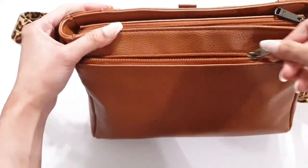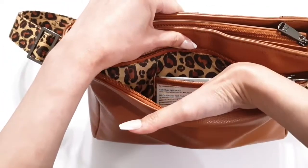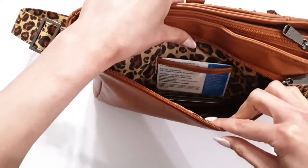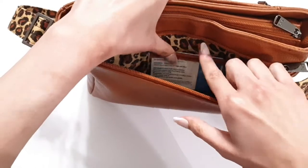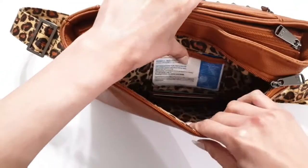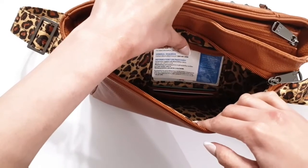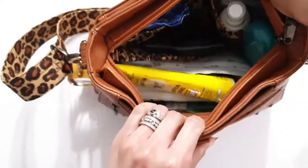Turning the bag over, on the back side there's another zipper compartment that also runs to the bottom of the bag. This compartment has a built-in wallet, so you're going to get a clear view ID window right here and then three card slots below it that are RFID shielded.